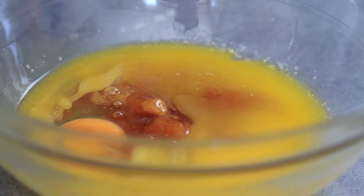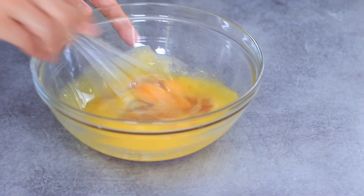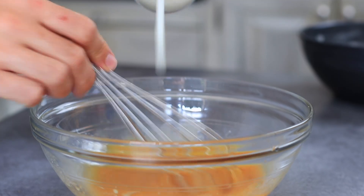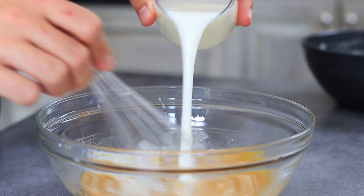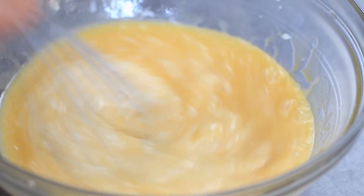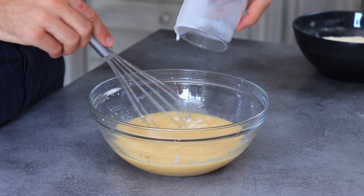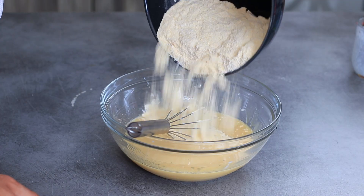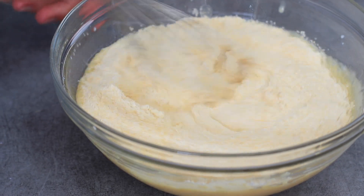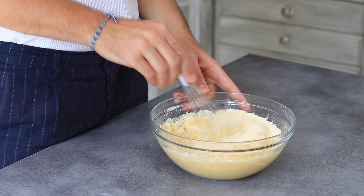Now I'm going to crack an egg and mix everything with a whisk, and then we'll add the buttermilk which will make everything even moister. So we have our wet and dry ingredients ready — I'm going to introduce my dry ingredients to the wet mixture and mix everything up for a few seconds with my whisk until blended.